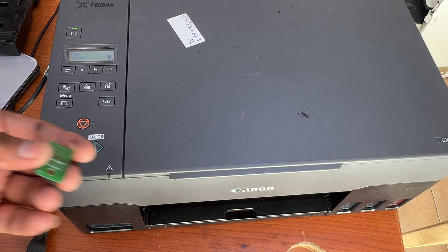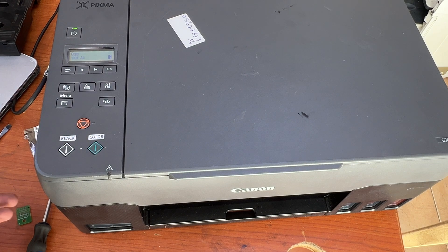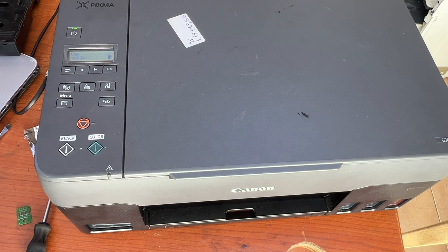I will provide the link in the description — you can get it from eBay or Amazon. It's very easy to replace. If you have any other questions regarding the Canon G3420 or any other model, you can ask down in the comments and I will reply. Thank you for watching.